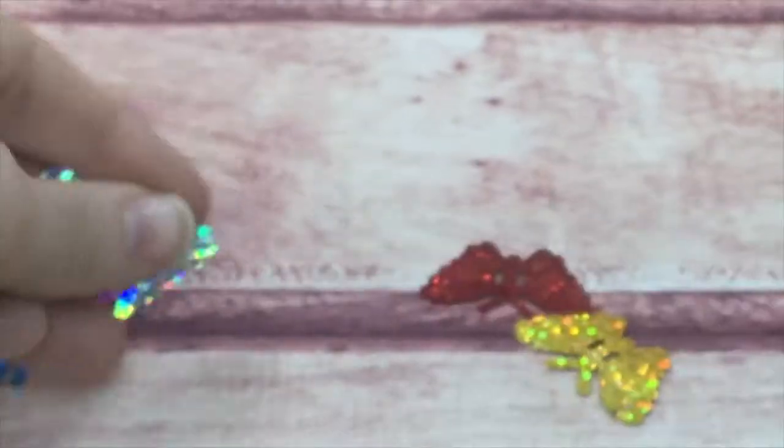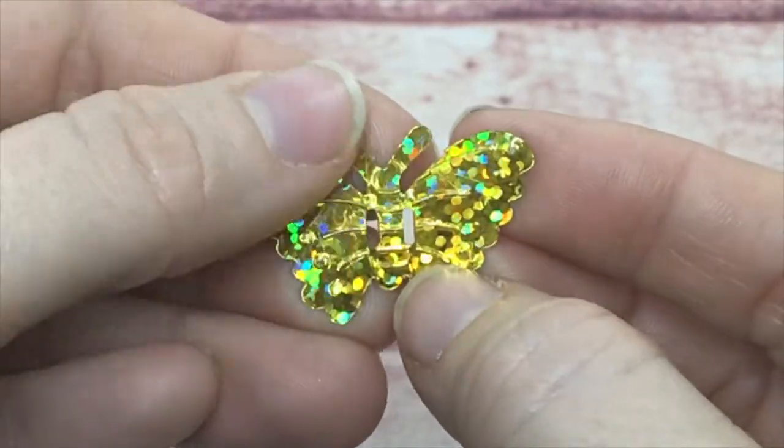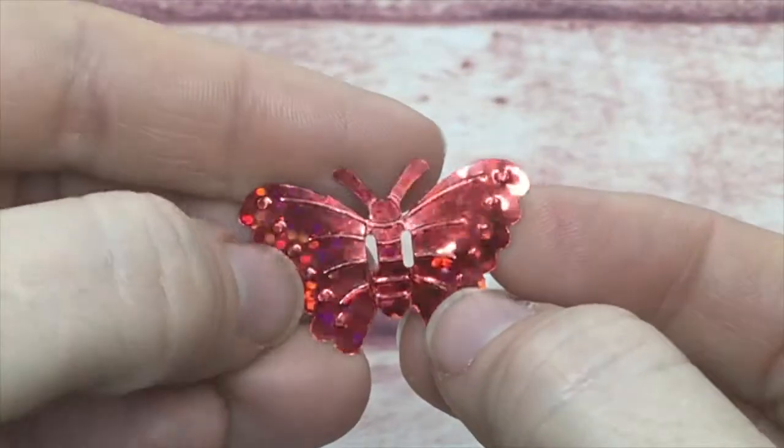They come in the same color family as the other ones — silver, gold, pink, red, teal, green, and blue. They are just so much fun.